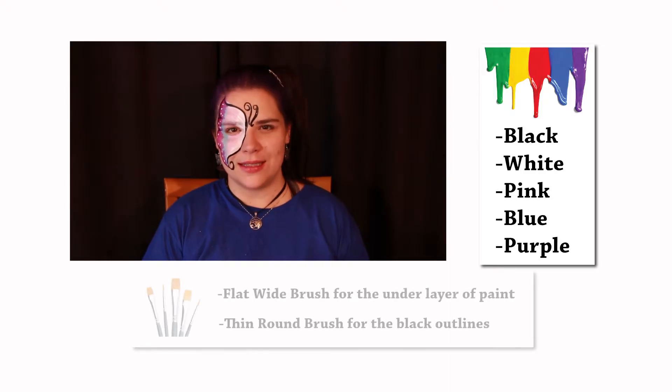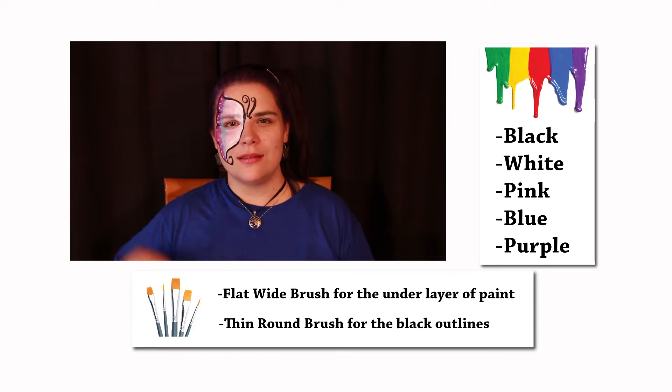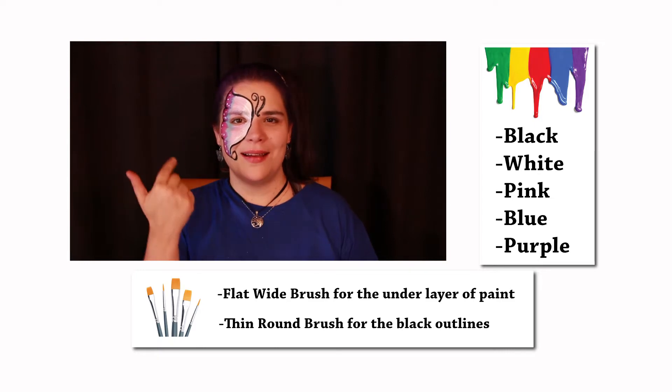Hello everybody! My name is Carol from Circus Imagination and today I'm gonna teach you how to do a butterfly face paint. It's really easy. You're gonna need some basic face paints for this. I would start with black and white and three of your favorite colors. For me I'm using pink, blue and purple.